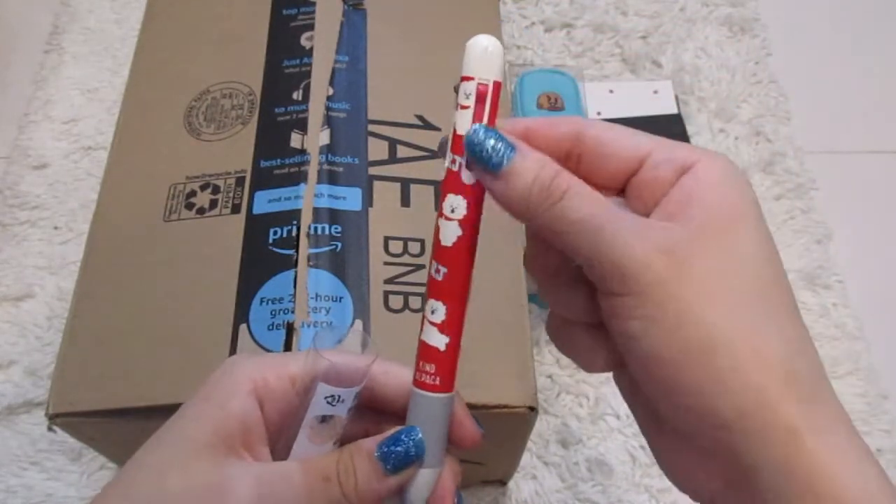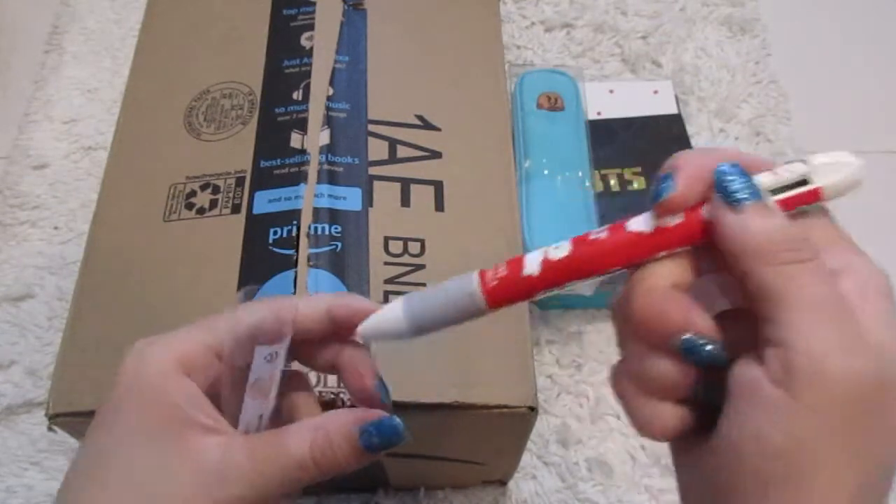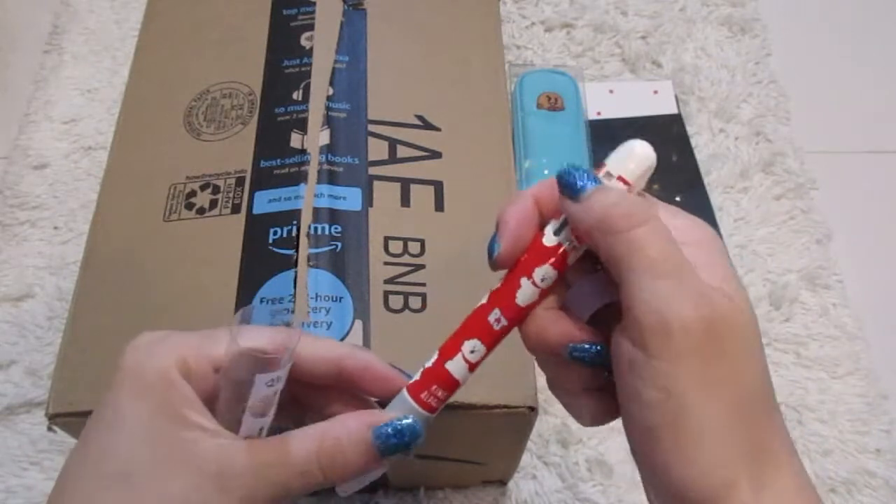I also got an RJ pen as well. Kind of want to show you the design — it's red and it says 'kind alpaca' on there. There are different colors to it as well: pink, green, light blue, and green. You can click down for the different colors.